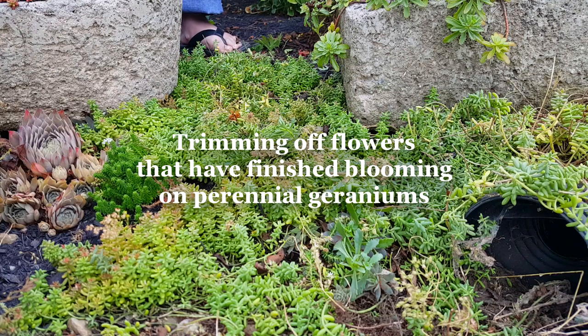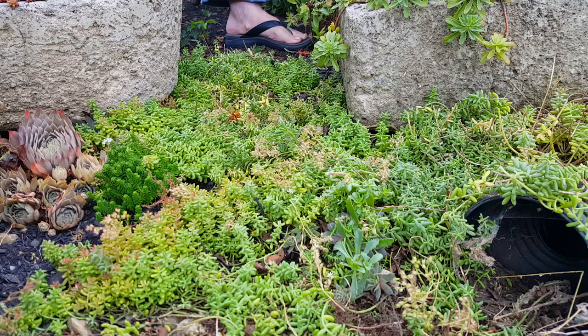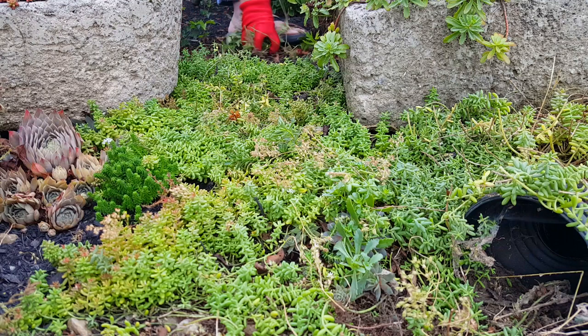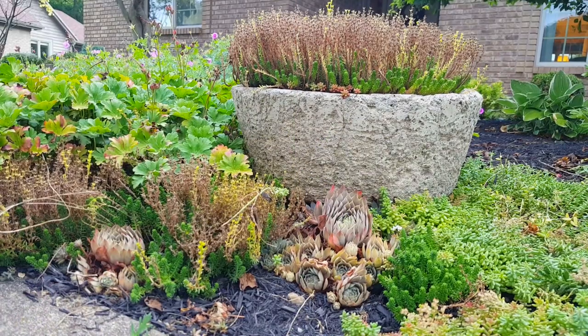I did not have anyone to help me trim, so that's why I've got my camera up on one of those little tripods that I sat down on the ground and let film me as best I could. But it has worked out real nice for this video, I think. You can see how much better the plants look right there, just where I've trimmed them.